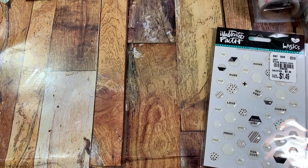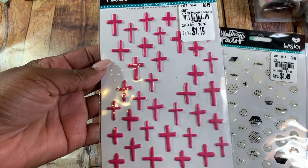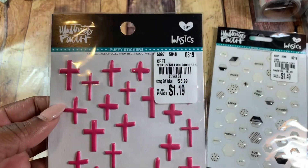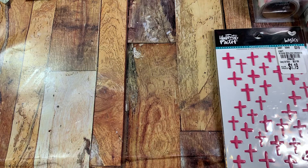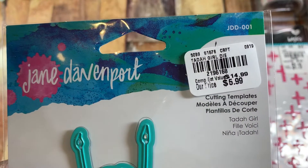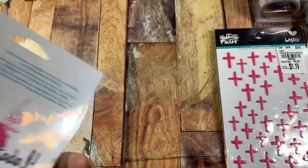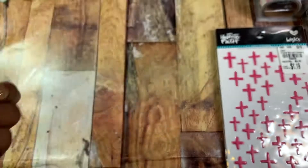I also used some crosses, and I may have gotten these from Kendra — 504 Pretty Things here on YouTube. I think she might've sent them in a care package, but they're also $1.19 at Tuesday Morning. I just picked this up recently and shared it in a haul video — love this little die girl by Jane Davenport, it was $5.99. That is the SKU number just in case you're looking for it.